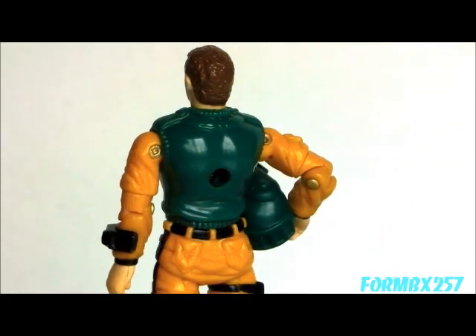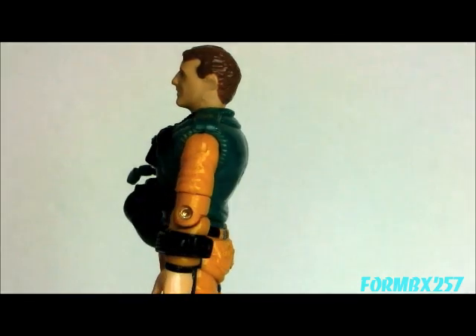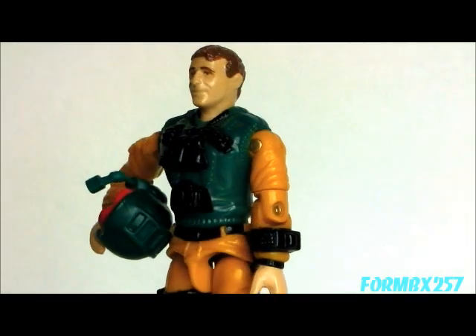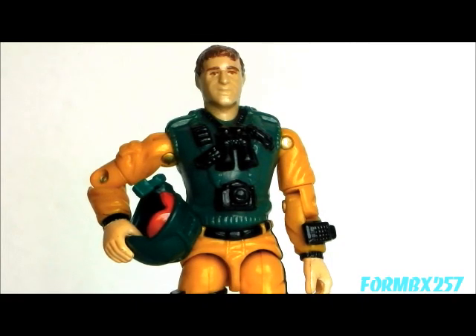That's all the time I have right now. Please check out my Facebook page for more information and behind-the-scenes photos for these reviews. Thank you for watching, and stay tuned next time to see another 1980s G.I. Joe toy review. See you then.